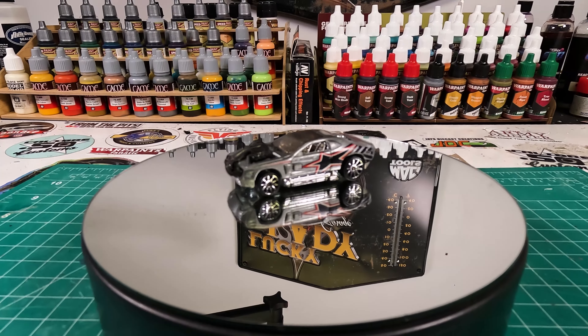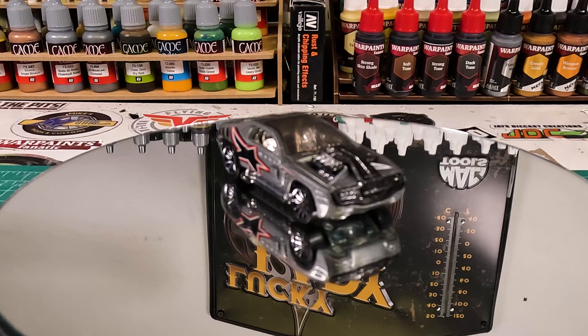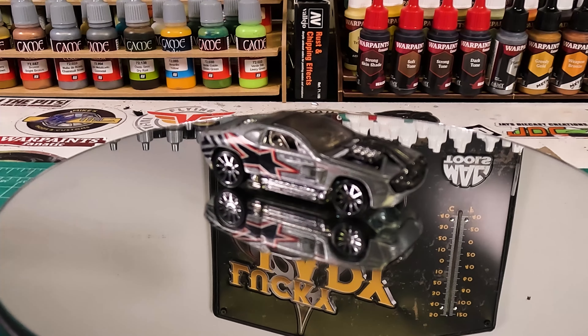Hey, it's Keith from Outlaw Speed Shop, and this week I'm going to be tackling the Hot Wheels Hollowback, which is part of the Acceleracers series, if you guys were into that at all. I wasn't, so I was just exposed to this and cars like the Slingshot.